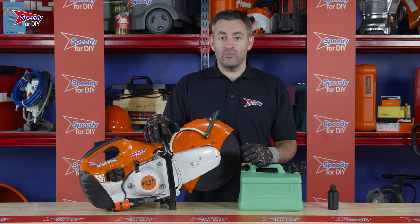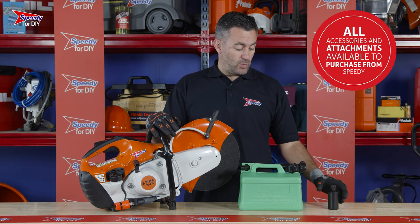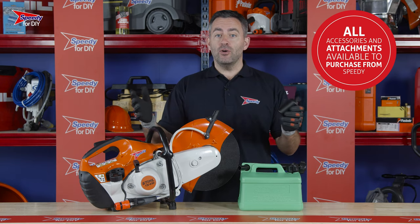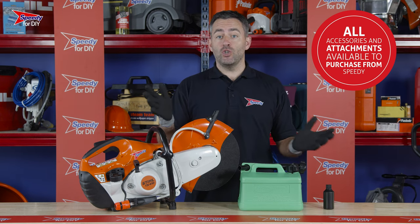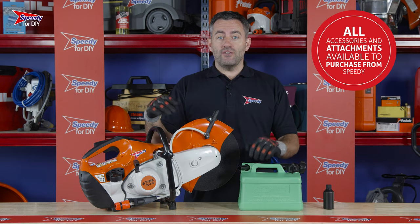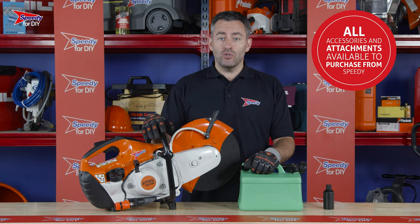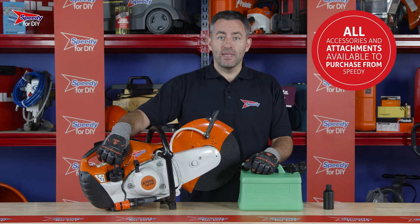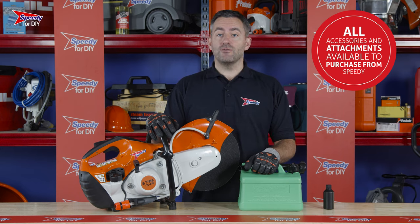This petrol cut-off saw requires two-stroke petrol. When you get your saw from Speedy, we'll provide you with a small bottle of oil — all you need to do is add this oil to the petrol and give it a shake. If you're unsure on what ratio to use, check the instructions on the bottle. Once you have your two-stroke mix, filling up the cut-off saw is really easy — just unscrew the fuel cap and fill it up. If you require any more two-stroke oil, you can purchase this from Speedy.